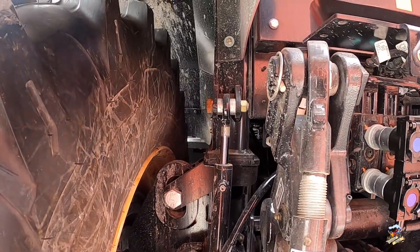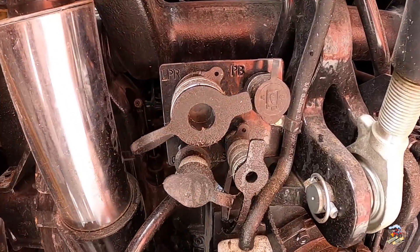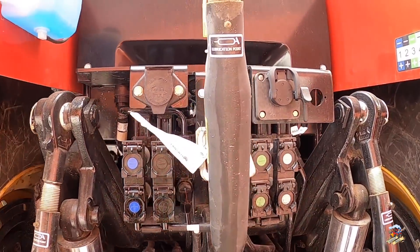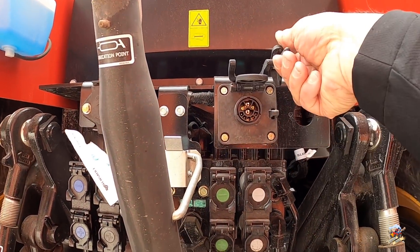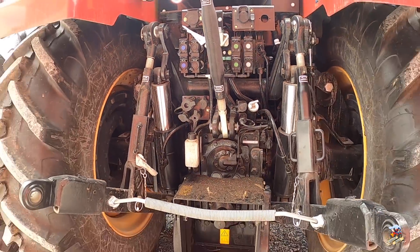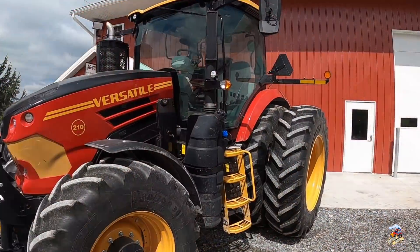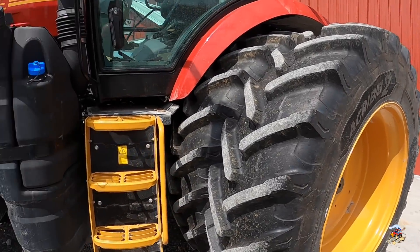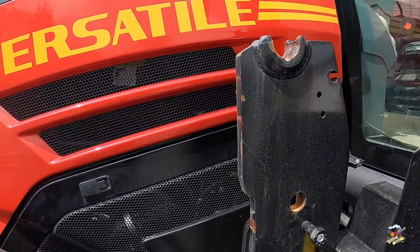We'll just walk around this tractor real quick. This has the suspended cab, trailer brakes, low pressure return, and four remotes on the back. This tractor is Isobus compatible as well. It also has the suspended front axle. Of course you can put a loader on these tractors, and this one also has the front three-point and PTO.